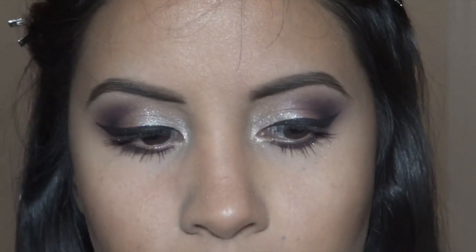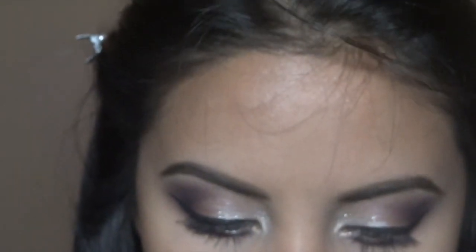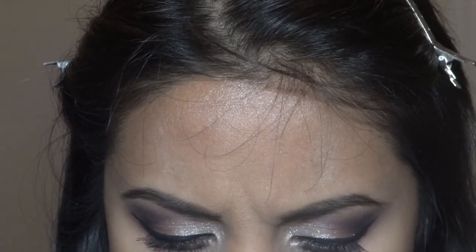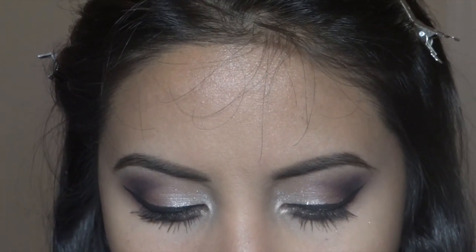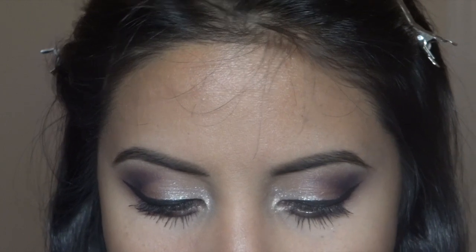The lashes I'm going to use are Velour Lashes — they're called 'No You Didn't.' They're really fluttery and big. I'm not going to lie, the band is really thick; it's hard to maneuver and it's really hard to remove the glue from the band because it's so thick.